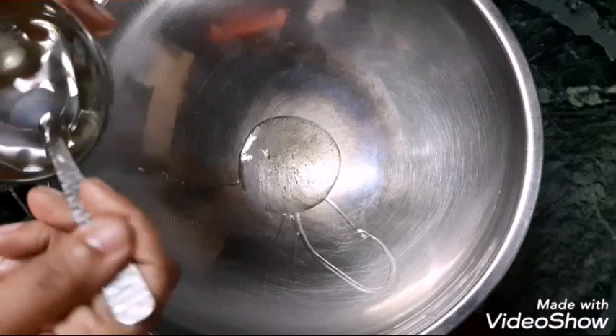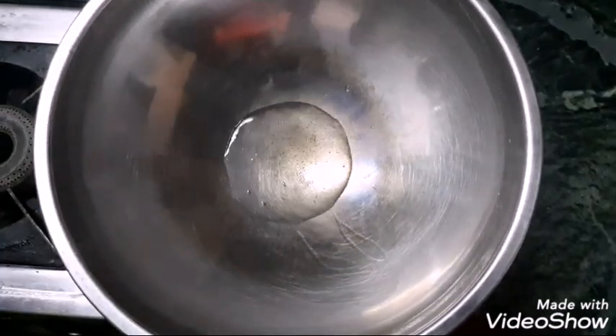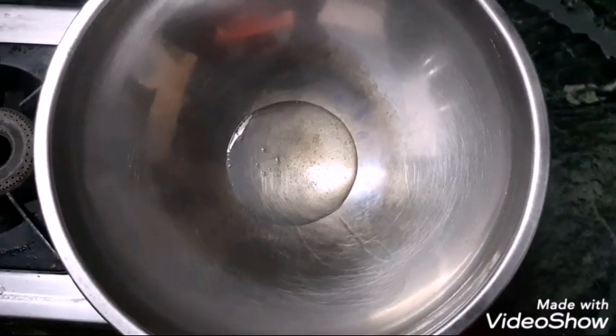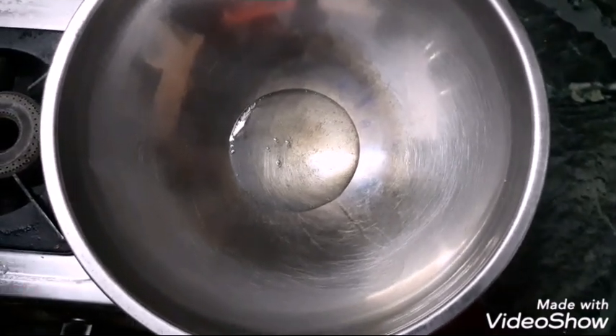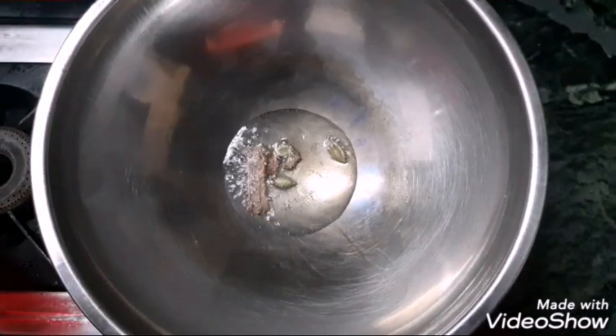Add 4 teaspoons of chili powder and 4 teaspoons of oil to make this marinade bowl.